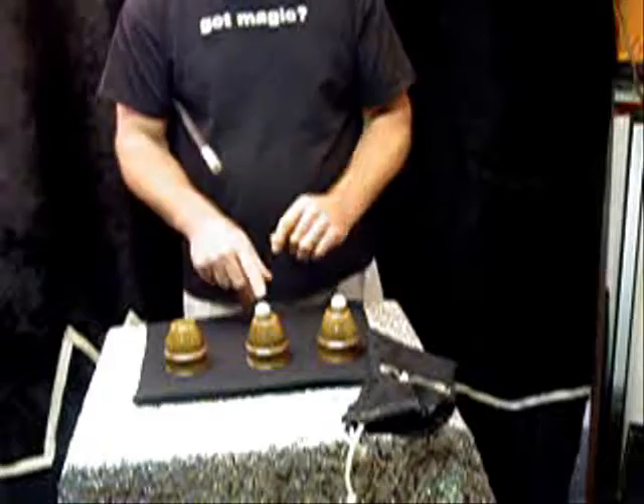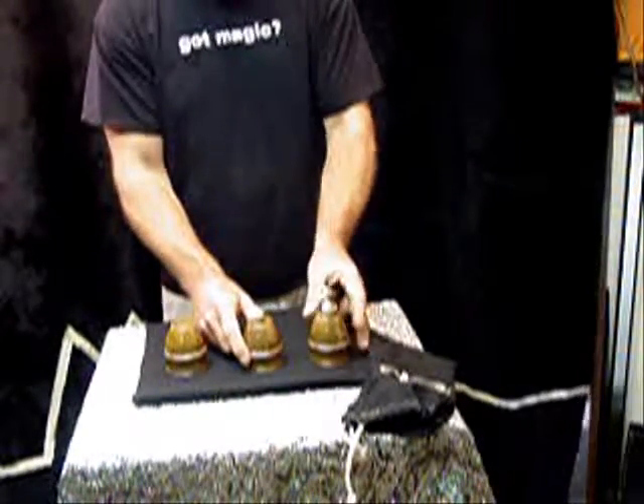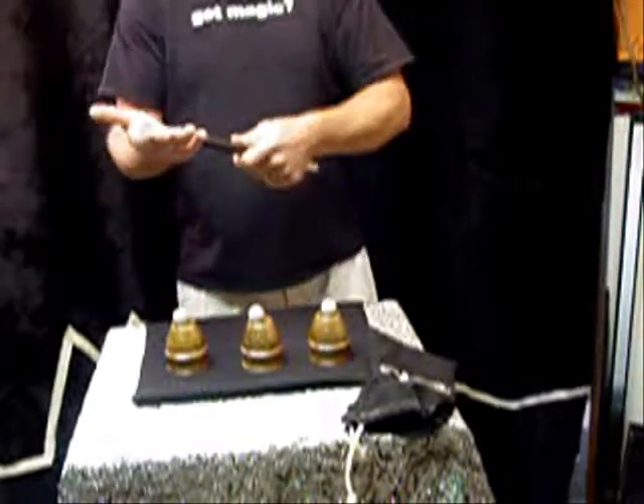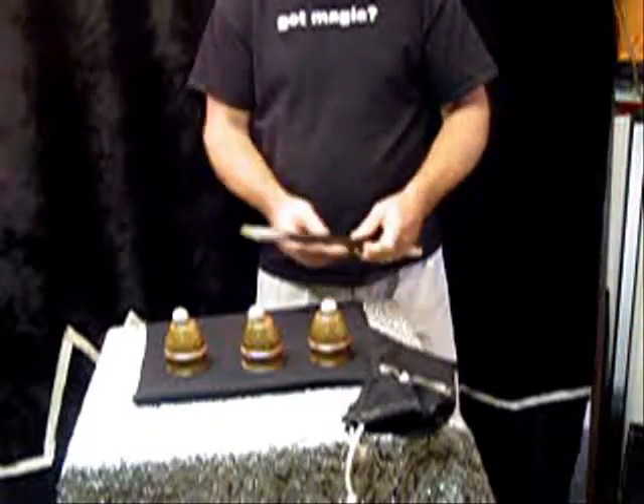Ball number two goes on cup number two. For ball number three, you spin your wand three times, and on the third time you tap and the ball actually appears on the cup — one, two, and three.